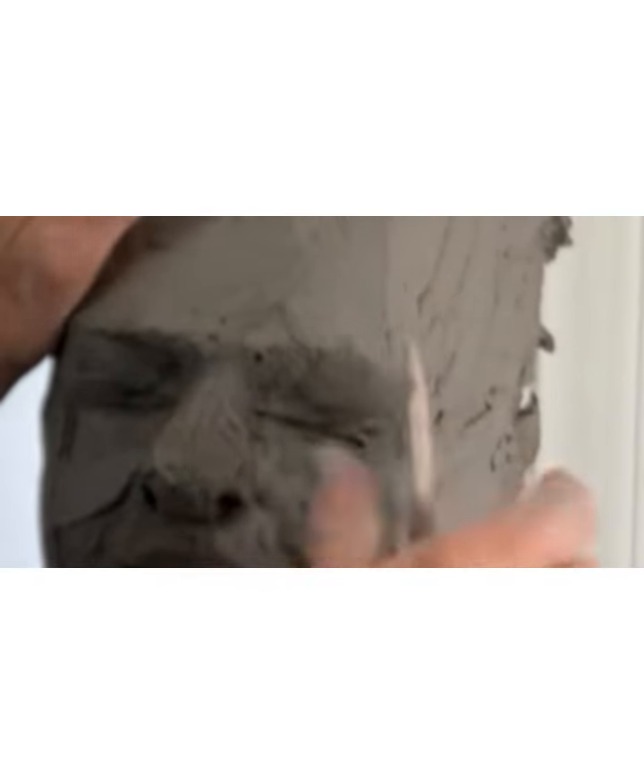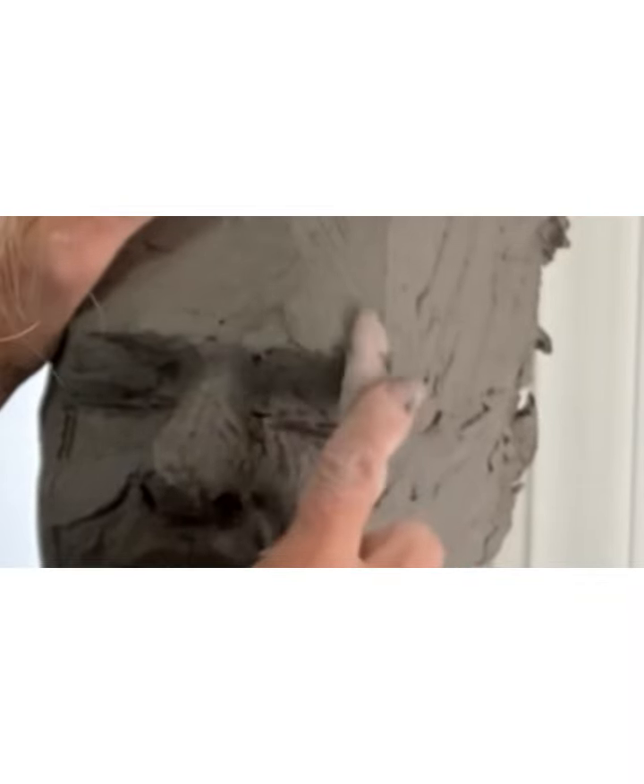The zygomatic arch actually comes and it makes sort of a shelf right here, from here to your ear. It's a little bit of a shelf, like a step. See how it goes straight and then out and then straight again. Yeah, that's on all humans — it's a little bit of a shelf there. Is that your cheekbone? Yeah, that's your cheekbone.